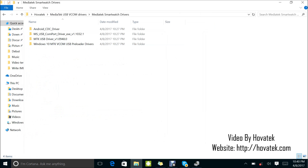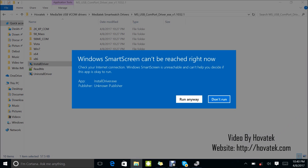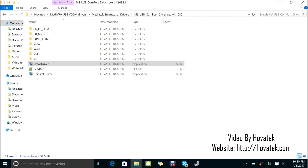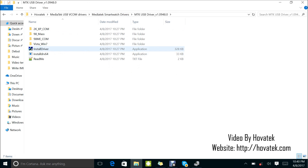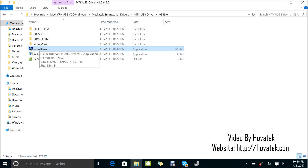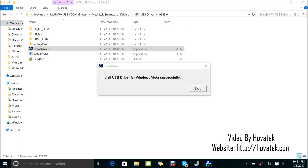Alright, this is installed — I have my CDC installed. Now you're going to automatically install the other ones. This one doesn't need manual installation — just double-click, Install Driver, Run Anyway. The next one — Install Driver, Run Anyway. This one has a compatibility issue, so what you need to do is install using compatibility settings, then click Yes. The install USB driver for Windows Vista is successful. When you have that error, just select 'Install using compatibility settings.' Sometimes you tend to have that issue.